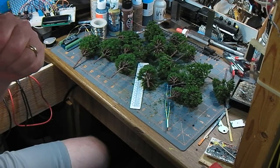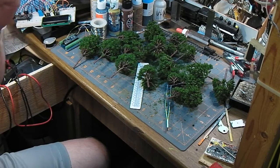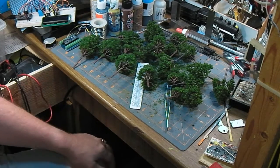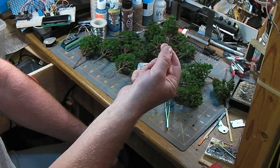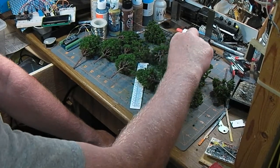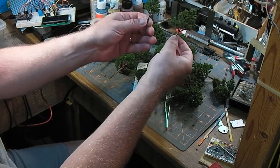So that was a package of 20 trees. I'll overlay the cost of them and the Amazon page that I bought these from. They work out to about 35 cents a tree, which is excellent value, especially considering what your average North American hobby shop would charge.